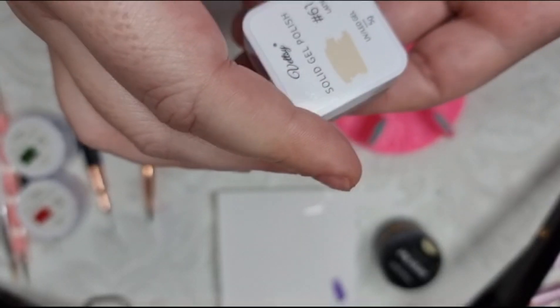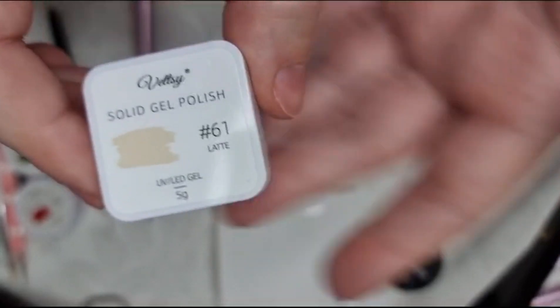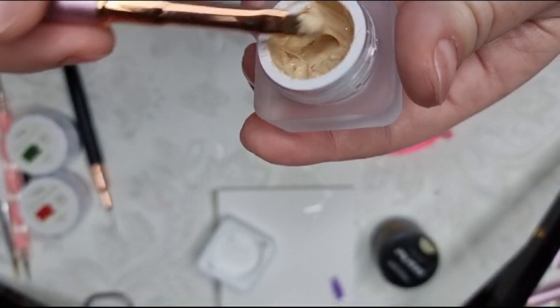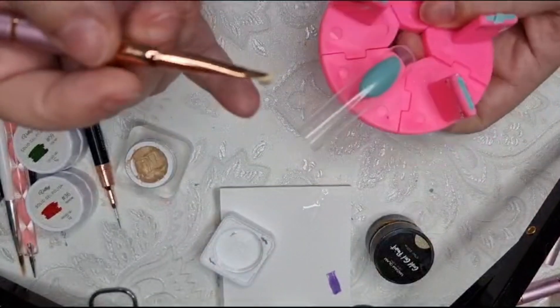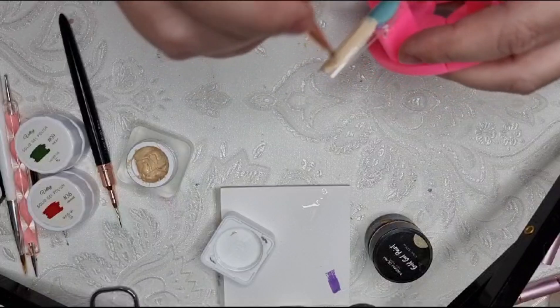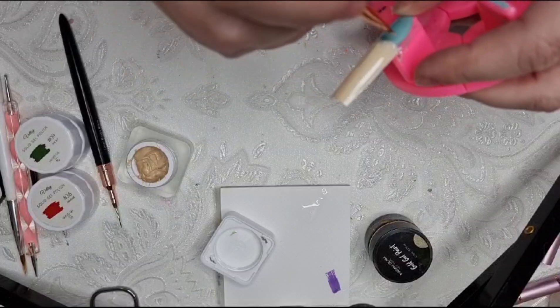To start off I used Vetsy Latte number 61 and that's the background color - I just did one coat of that. I didn't think I used this color but look how much I've used in the pot! I basically get a nice gel brush so you don't see the lines - it's important to get a nice one because you don't want to see all those lines where you've been with the brush. I'm just spreading that over the whole nail.